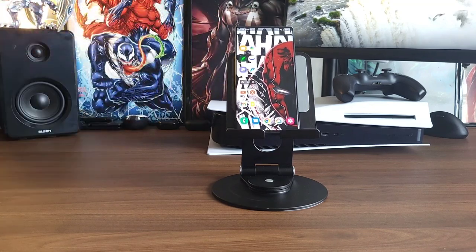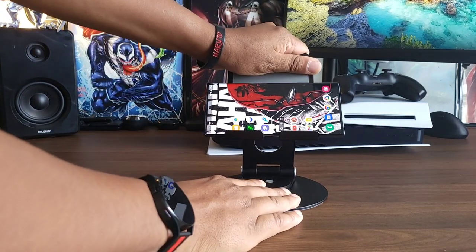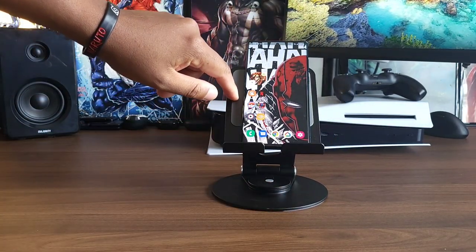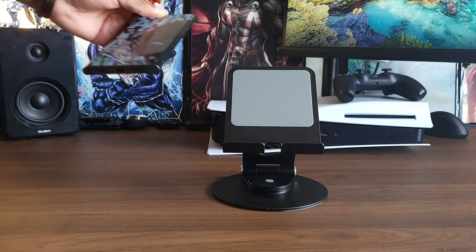As an example, let's throw a couple items up. Here is the S22 Ultra — handling it with no issues at all, cake work. You have the padding on the back and on the bottom so your device isn't being scratched in any way.